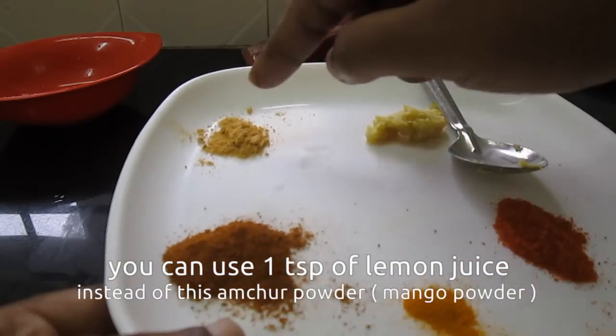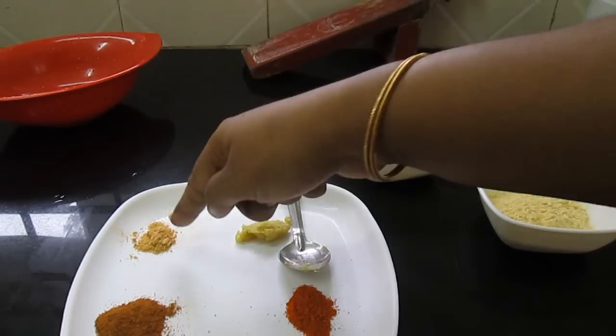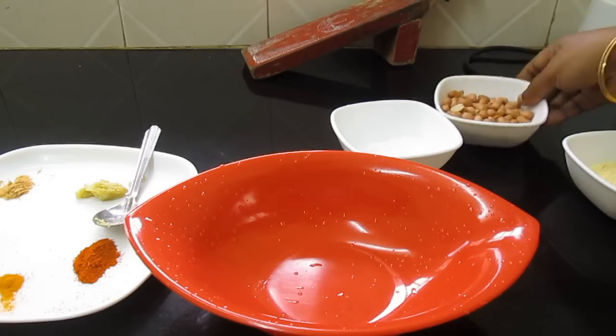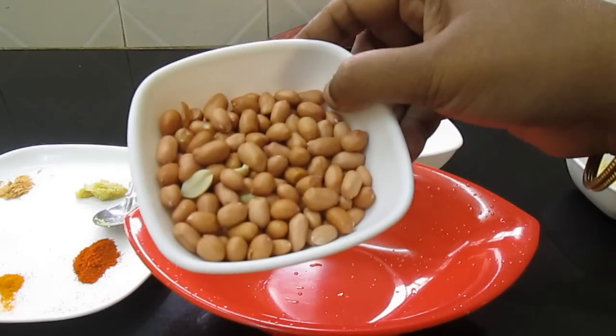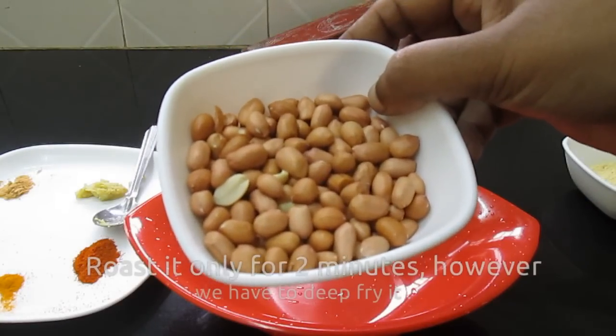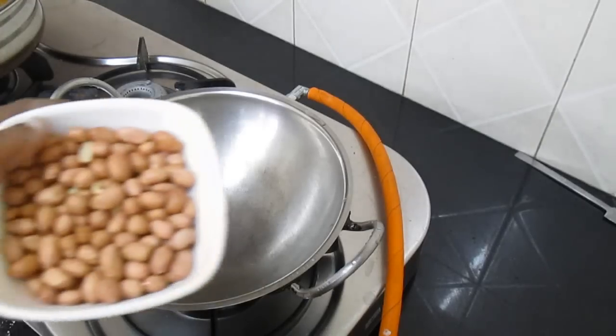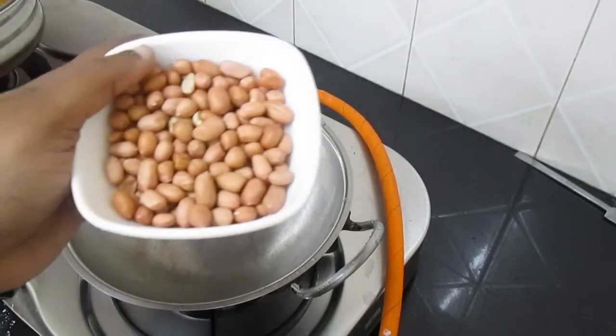Add the onion and lemon juice — 1 spoon. Add and lightly roast on a low flame.